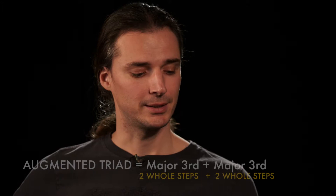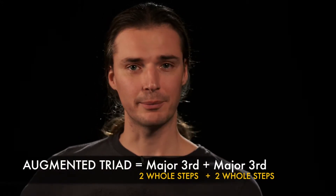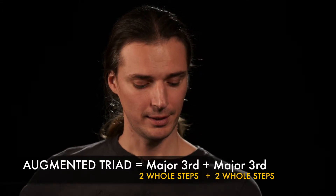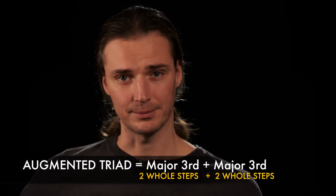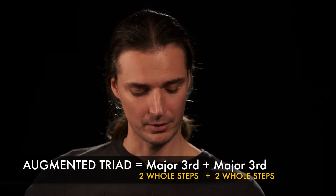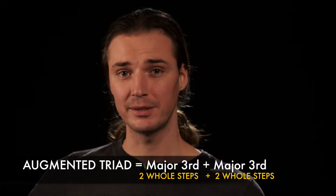The Augmented Triad works like this: it's two whole steps to the third, so it's a major third from root to the major third. And then it's another major third — two whole steps from the third to the augmented fifth.